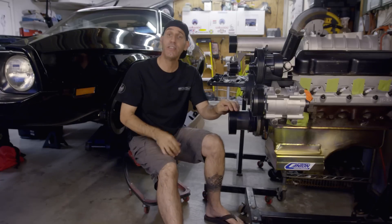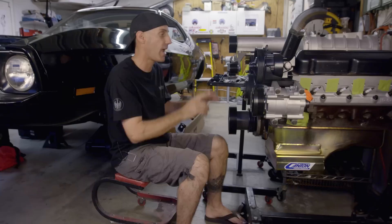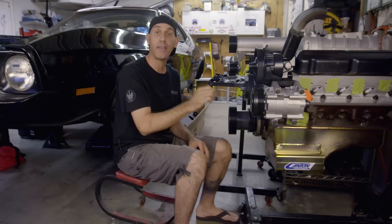Howdy, Jason here, and today in a quick video I'm going to give you a little garage mechanics tip on how I finished up the serpentine belt system on this 95 Mustang 5-liter V8 that's going in old large marge here.